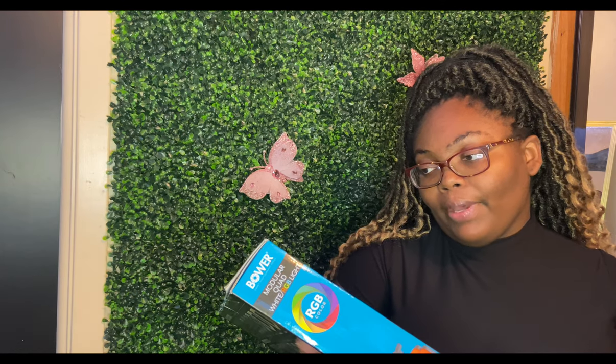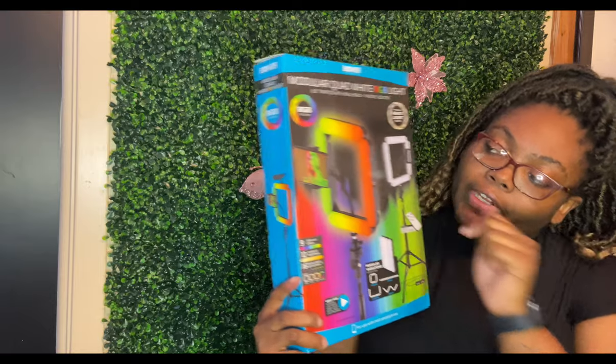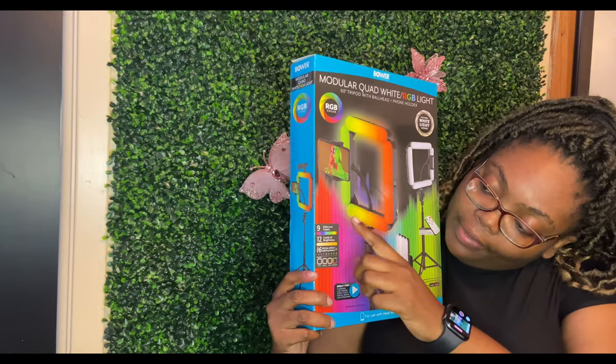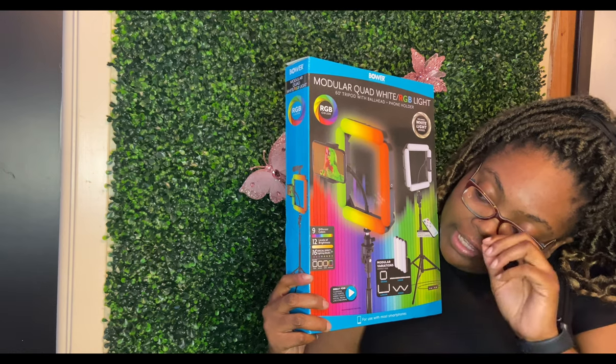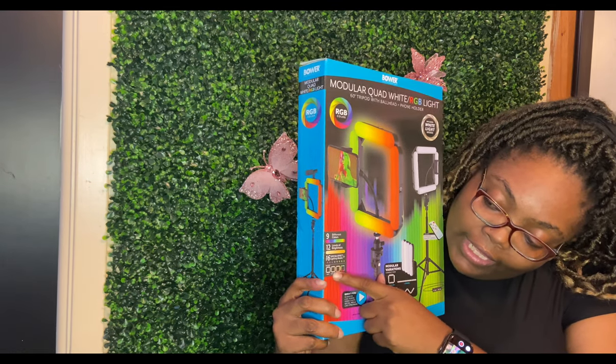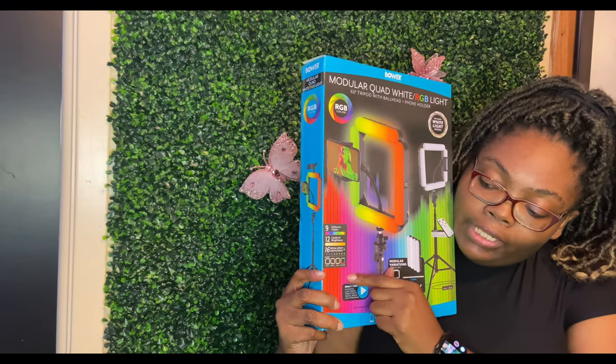It has a 60-inch tripod with a ball head that you can connect your phone to, and it has different color spectrum settings. It also has 9 different colors, 12 levels of brightness, 16 special effects, and it shows a diagram of what the light modes look like.